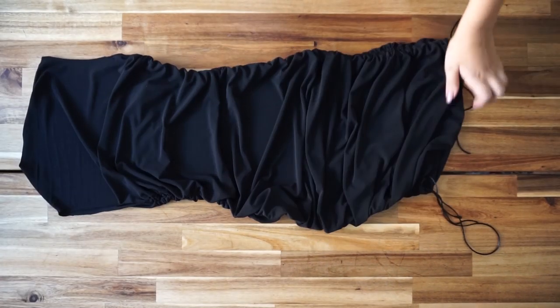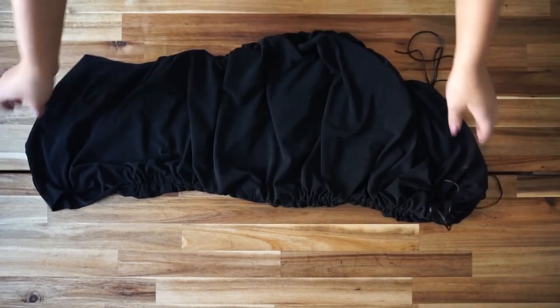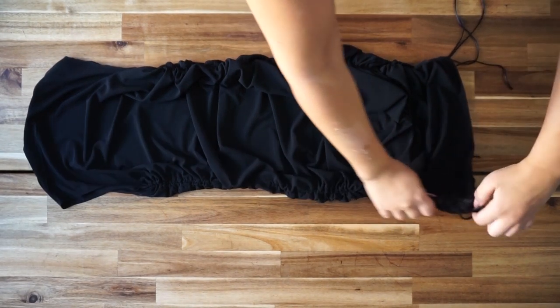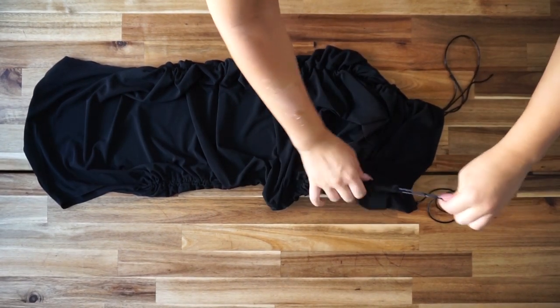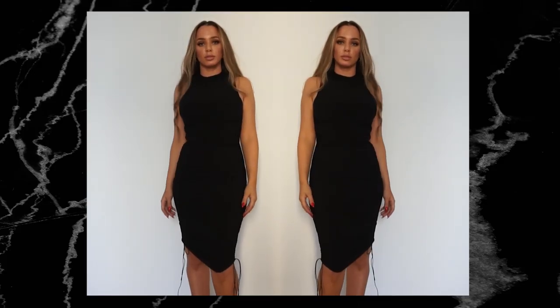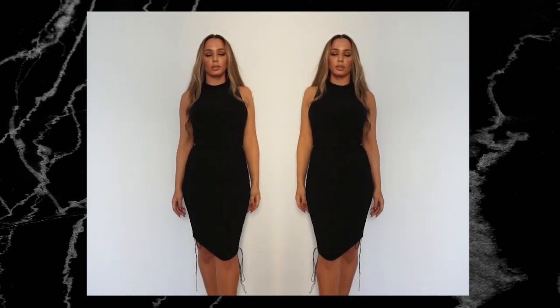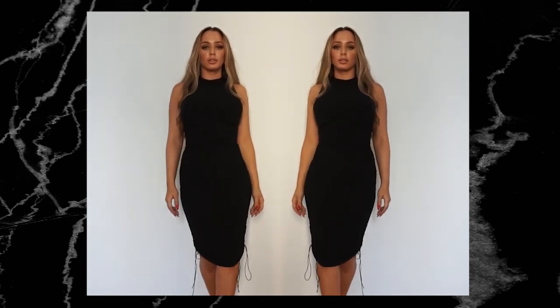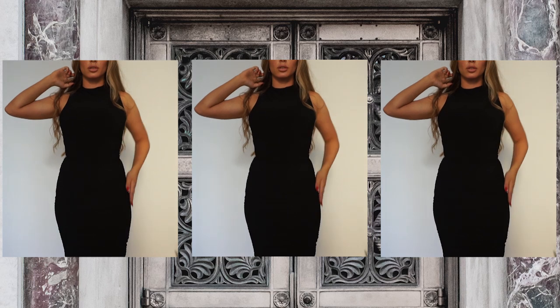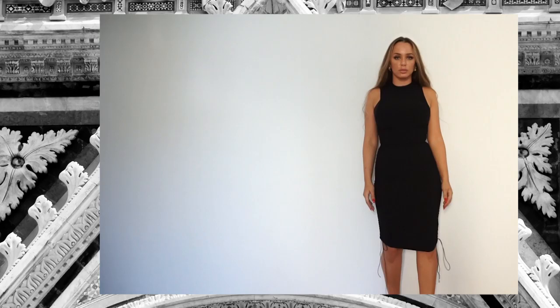This is the finished product — this is how the dress looks. It's so easy to make and you can make it for anyone. I really recommend creating this in tricot fabric, which contains a little or a lot of elastane, because the more stretchy the fabric is, the more comfortable the dress will be and the better it fits on your body.